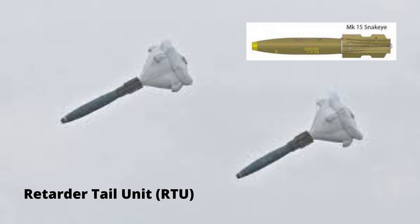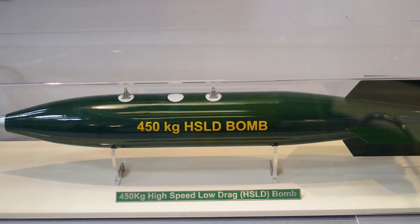The Smart Tail unit features a retarded tail unit for low-level bombing missions, while a ballistic tail unit can be used for strategic high-level bombing.